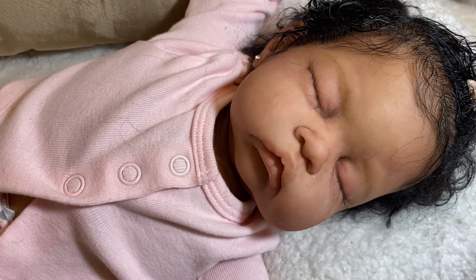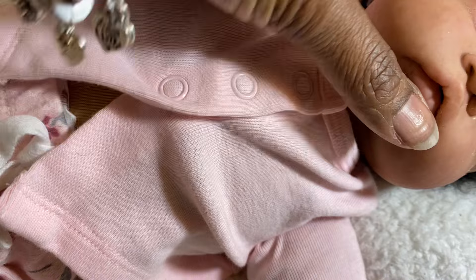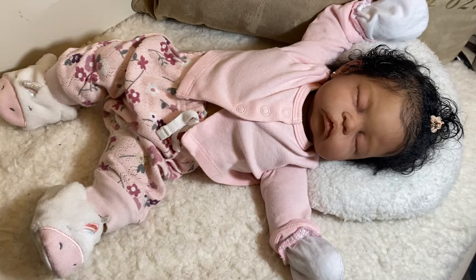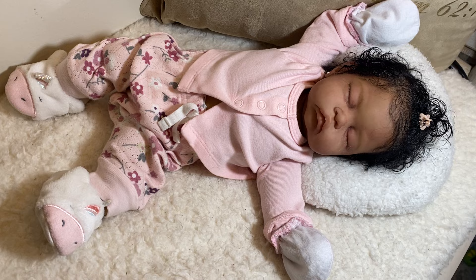She just has little eyebrows. I did open her mouth some — it's not real deep, but it's open. So she can fit a pacifier if I want to give her one, but I really don't want to give her one. I just like her like this. I haven't given her a name yet, but she will be receiving a name soon. I do know that this one is a keeper and she won't be leaving the nursery.